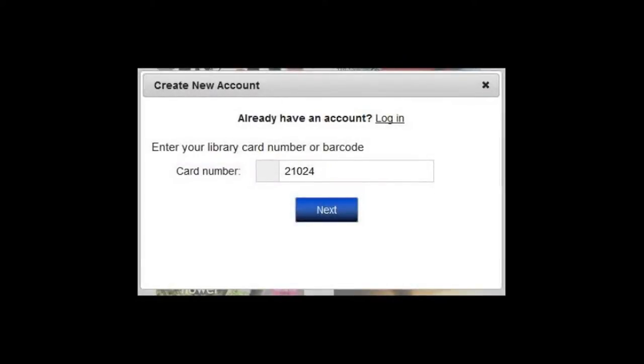At this screen you need to enter in your 14-digit library card number. Please note this service is only available to Mount Pleasant library card holders. That means the first five digits of your library card need to be 21024.